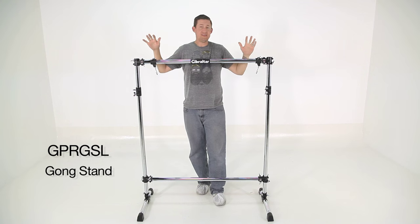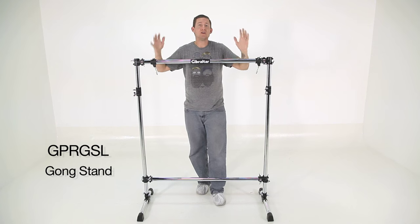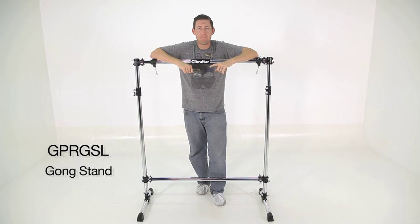This is great for holding a 40-inch gong because of the dimensions, but you can hold various size gongs. Oh, it's perfect for my gong!